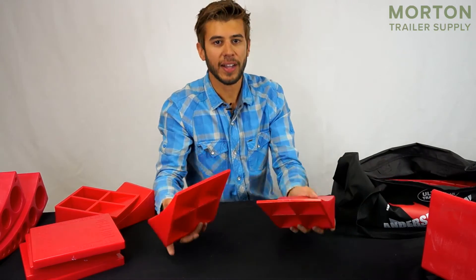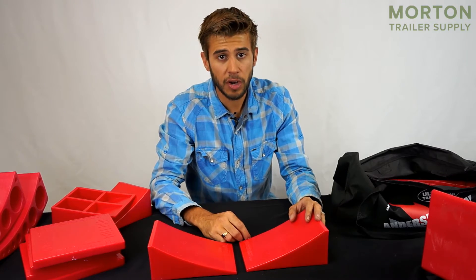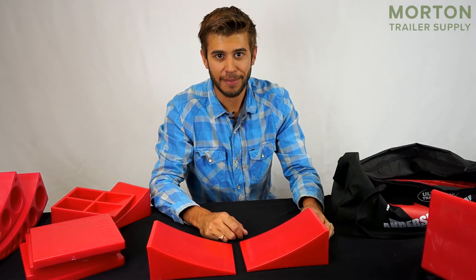Next in the bag we have two extra tough chocks. You can use these on the other side of your camper from your levelers, or if your RV is already level you just need to chock it — two more tough chocks you can use there.